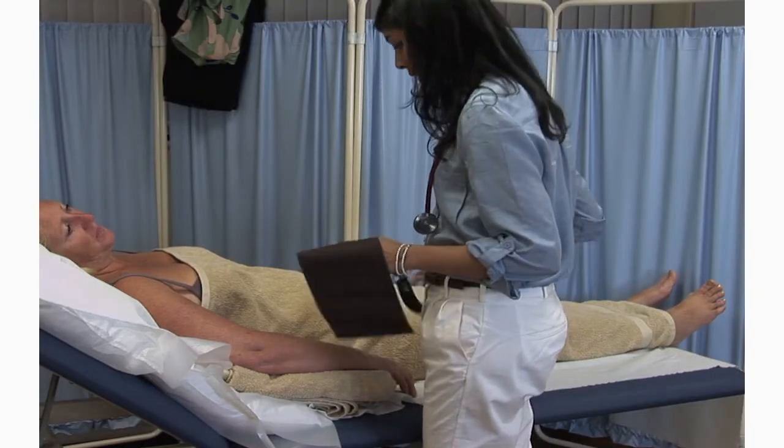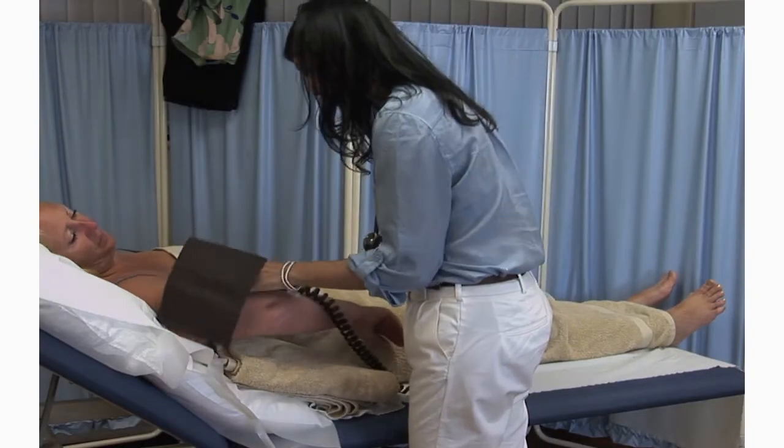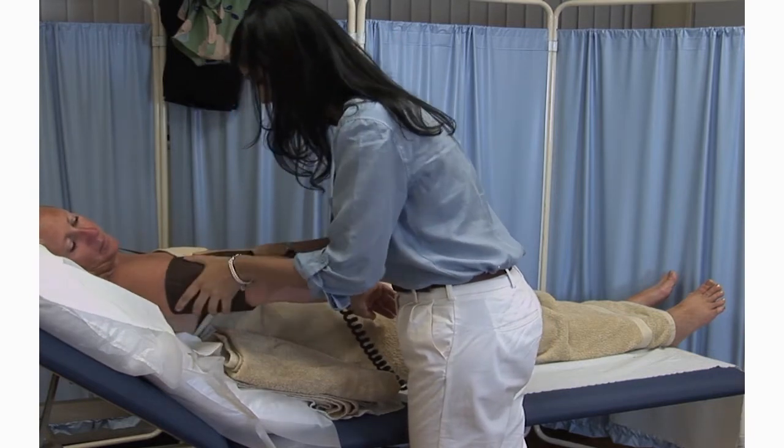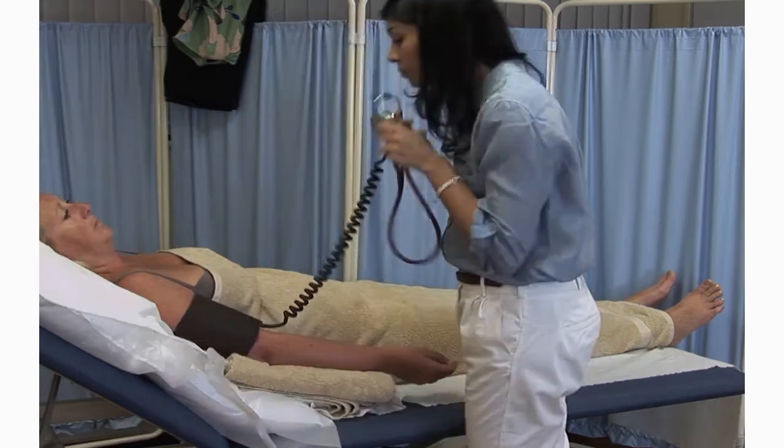Mrs Smith, I'd like to check your blood pressure now. I'm just going to wrap this cuff around your arm and it will get a bit tight. Thank you. And keep your arm rested on the couch.